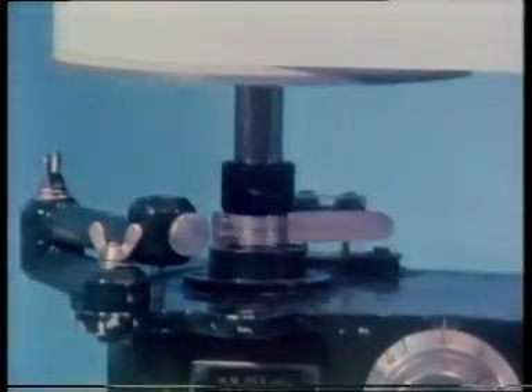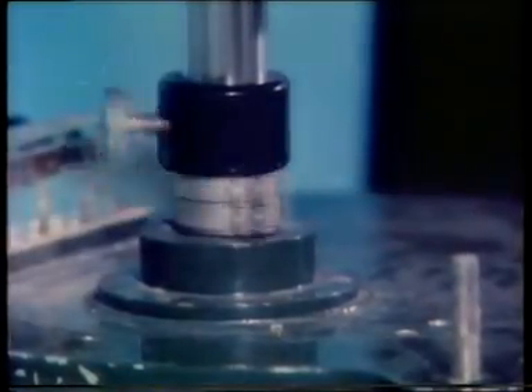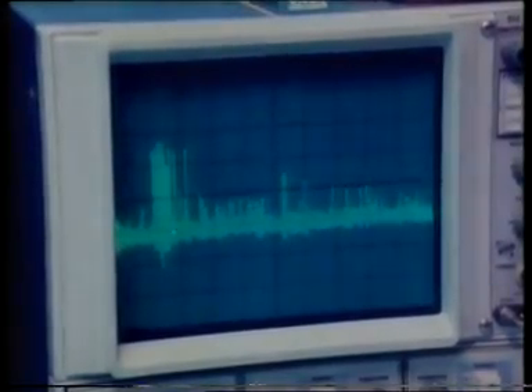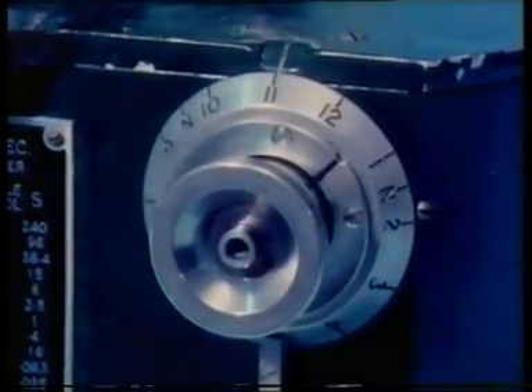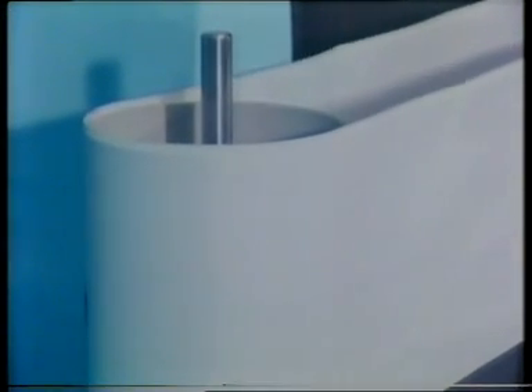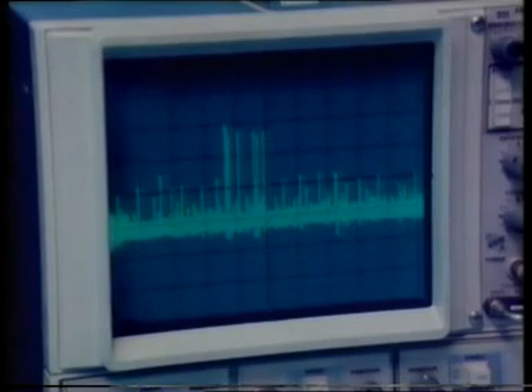Suppose the speed of the target spot is increased — we get fewer spikes. If the spot's slowed down considerably, it's about to pass across the locust's field of vision — fewer spikes again. There's an optimum speed at which we get a maximum number of action potentials in the neuron.